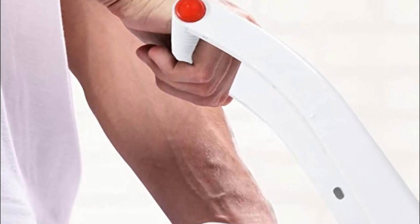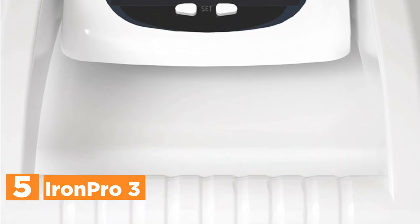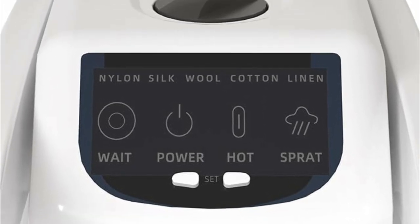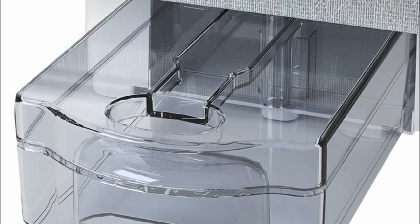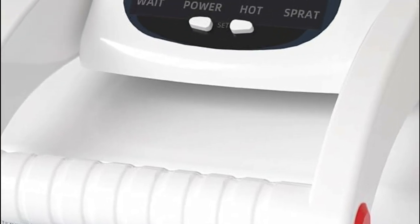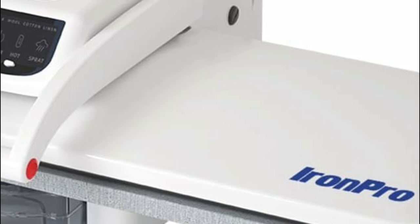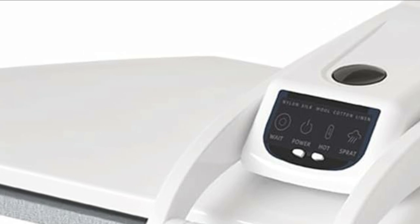Starting our list at number 5, the IronPro 3. The water tank in this user-friendly steam press can be easily filled and heats up within a short span of 5 minutes. To ensure safety, it has an automatic shut-off feature that activates when left idle for extended periods. With 5 fabric settings available, you can choose the appropriate one for your garments. For added convenience, there are two steam burst buttons conveniently located on the handle, providing a powerful burst of steam.